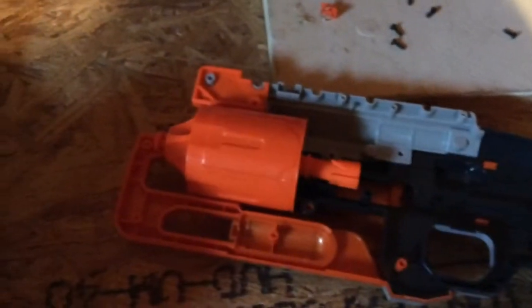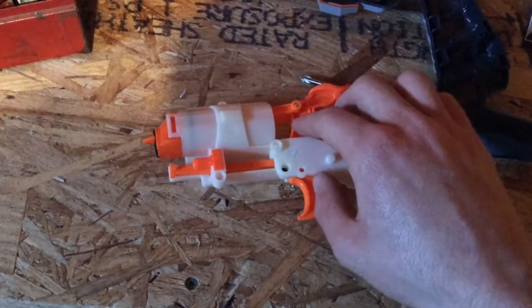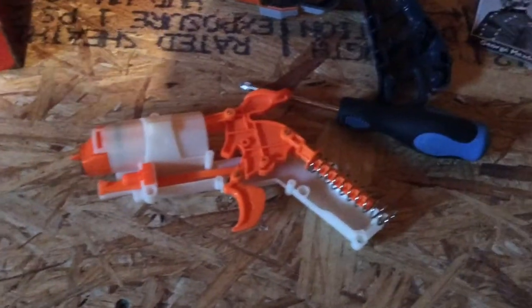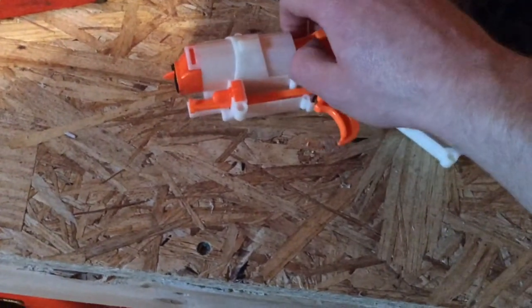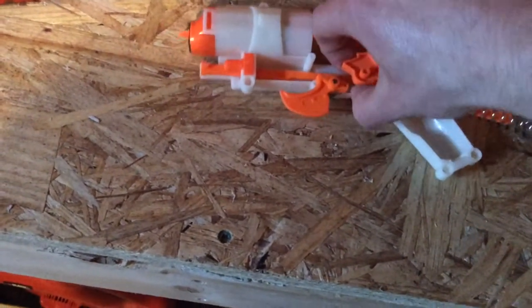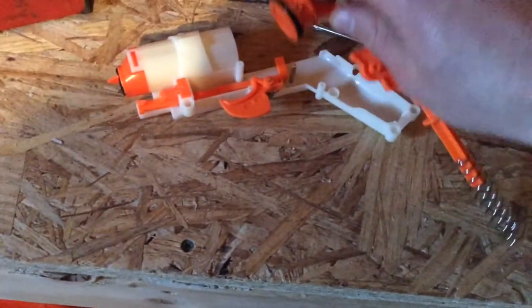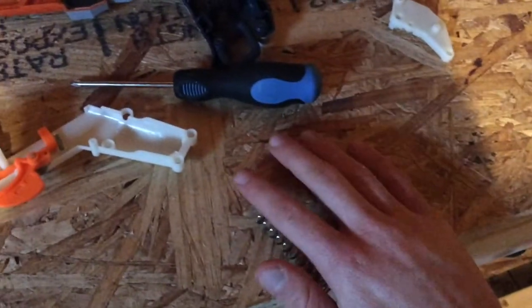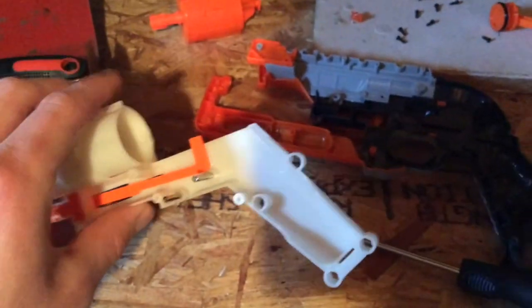To get to the air restrictor assembly, you want to unscrew this screw for the face plate, take it off, and then remove the assembly. Don't worry about the trigger — this takes a little bit of playing around with, but eventually get the hammer out. There goes the spring. Set the entire assembly to the side. Now you can easily get to the air restrictor.